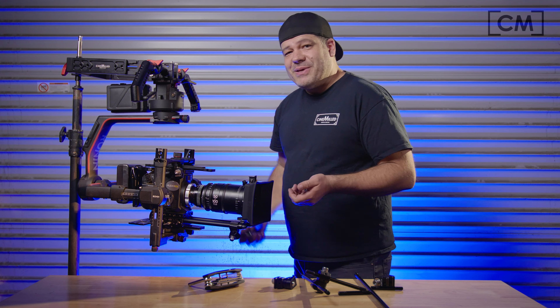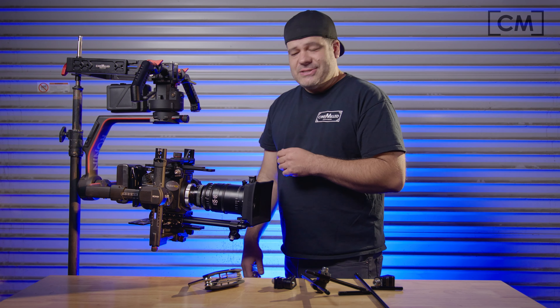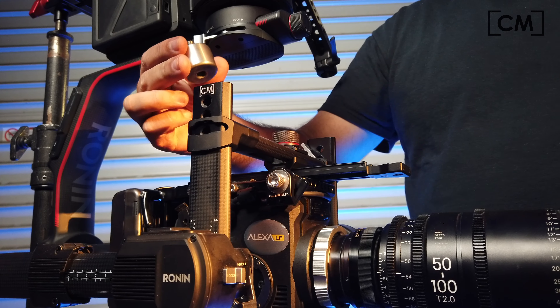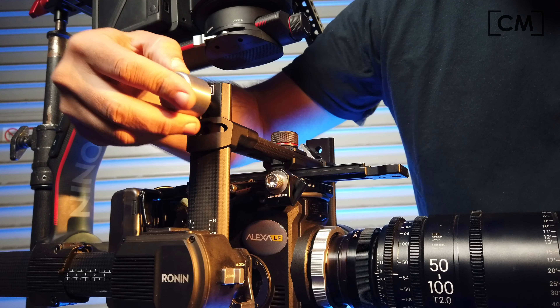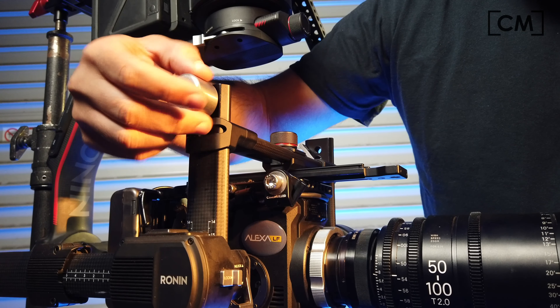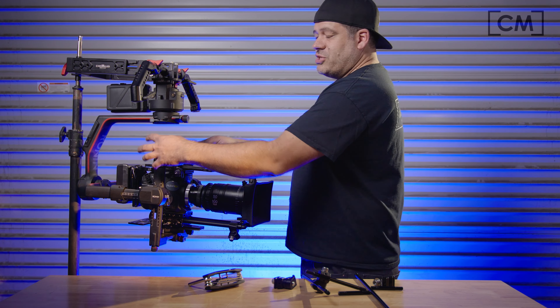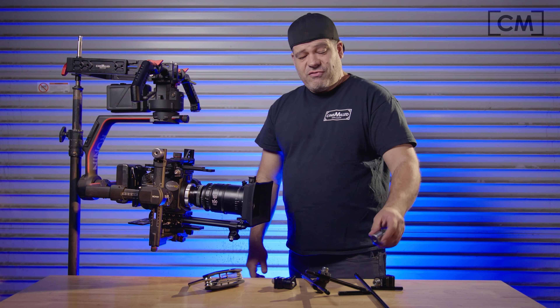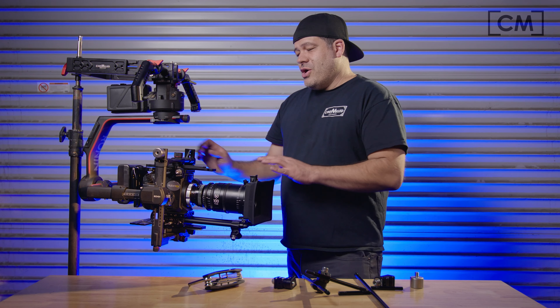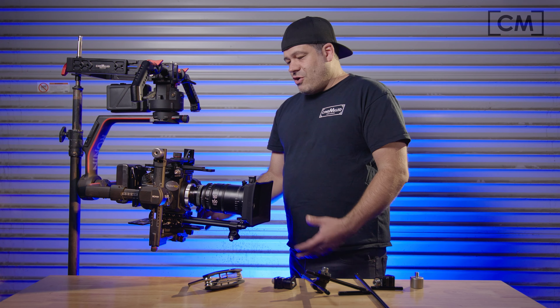One of the other things that occurred to me is that now that I have a 3/8-16 mounting point on my tilt arm, I could thread counterweights right into the tilt extension. Here's our 1-inch counterweight. You can put another one on the other side to make it equal, or you can put different sizes. Now you might ask yourself why you would want to do that.